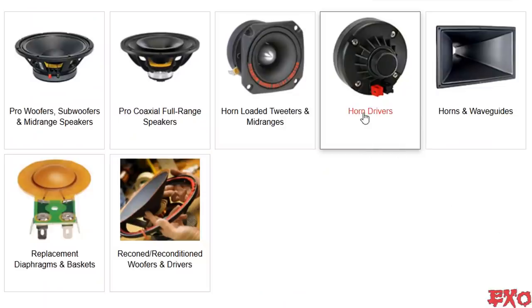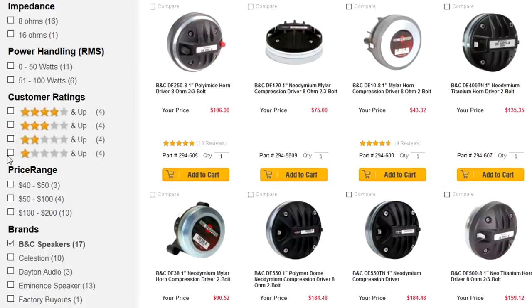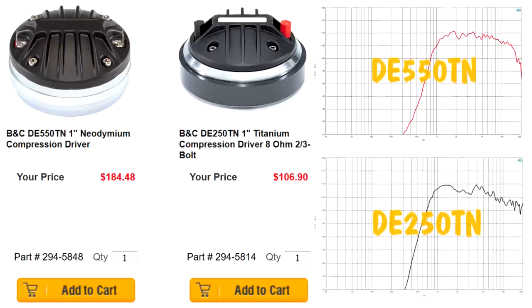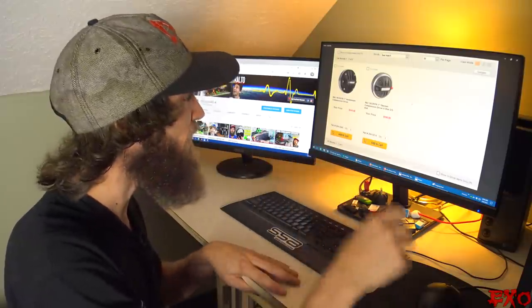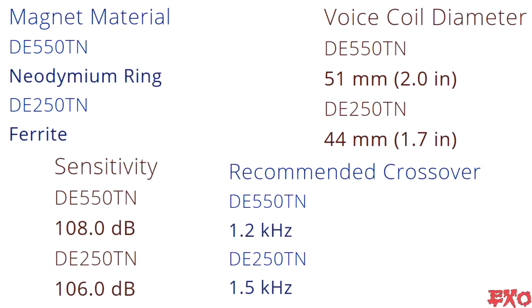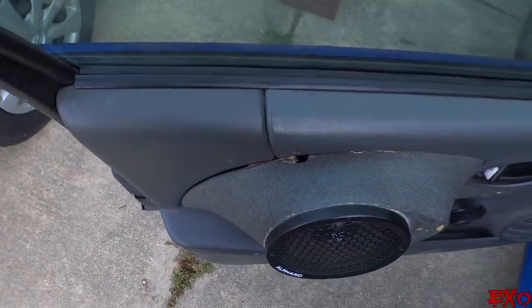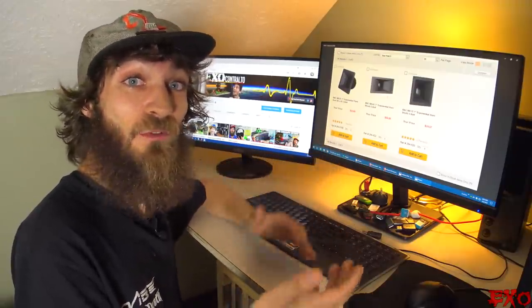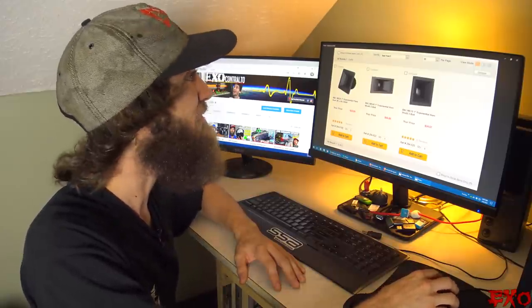Now let's head over to the compression drivers and take care of our high frequencies. Sorting by a few more filters and according to our size limits, we'll be looking for a one-inch throat, over 100 watts, and for a more aggressive sound, a nice titanium diaphragm. That gives us two options: the DE250 and DE550. They're both great choices as far as size goes, but acoustically the 550s will work a bit better for us — they have a neo-magnet, larger voice coil, more efficiency, and can handle slightly lower crossovers. Pairing that with the smallest size horn we can find, the aluminum ME20s are an easy pick. After the horns are attached, the mounting depth is still only 6.9 inches, which next to the 250s is the second smallest combination there is. Almost a perfect scenario.